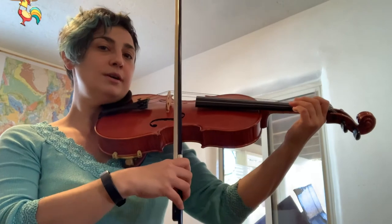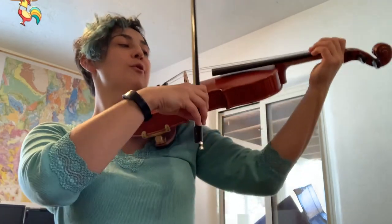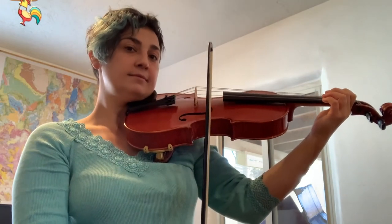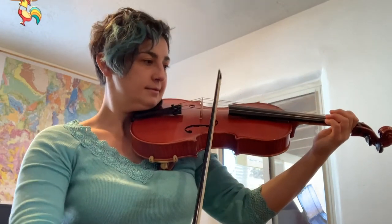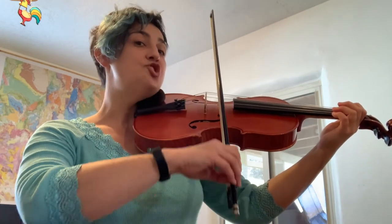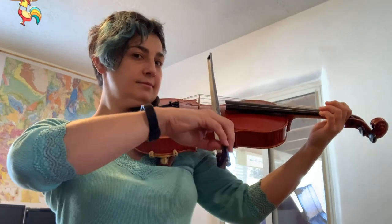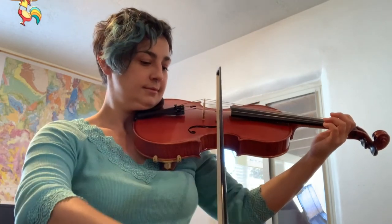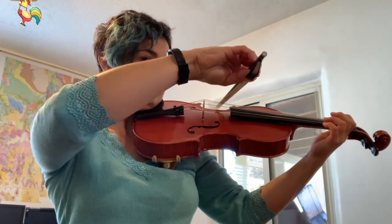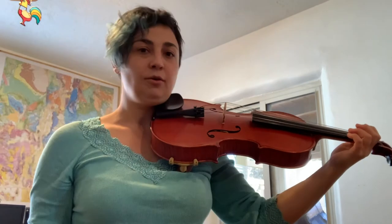One, two, three, four. One, two, three, four. D, G, C. Great job! This is an awesome exercise that you should do every day before you practice your instrument to get a good tone.